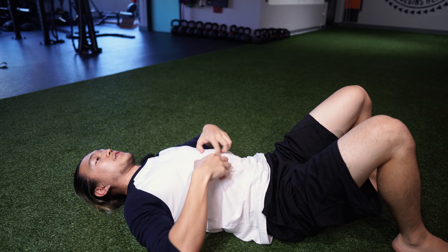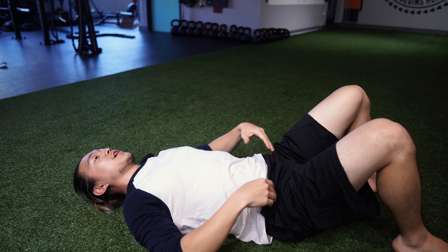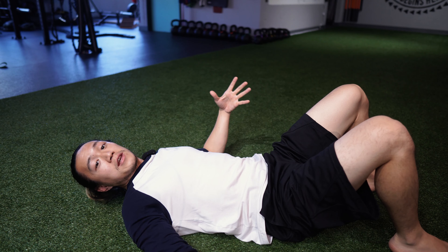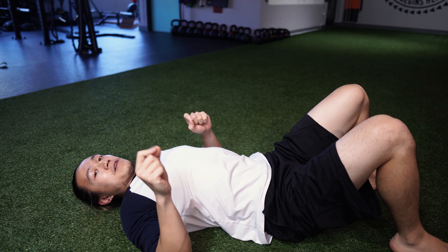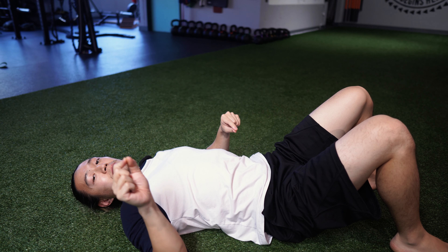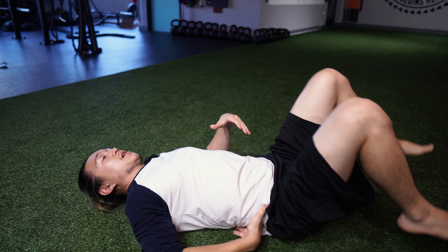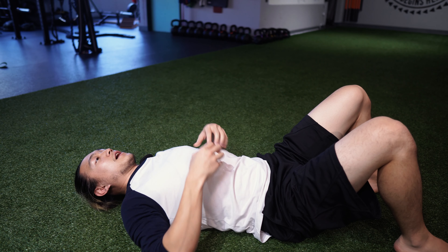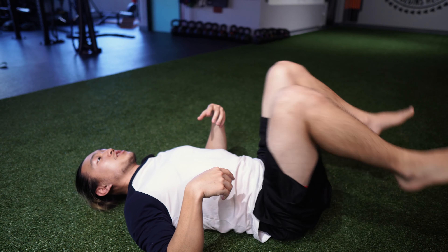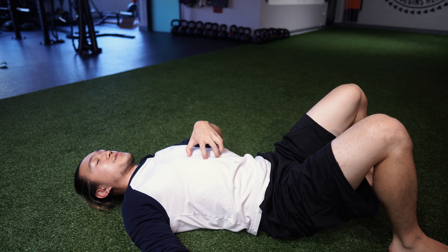Many times you might feel the top part of the core or the ribs engaging, sometimes you feel the hip, or other times you feel absolutely nothing. All three of those are totally fine, but I don't feel like it's sequencing the right muscles. If we're simply always using the hips, the lower back, and the top of the core to engage, you're essentially just fatiguing out the hip flexors, the lower back, and the top core muscles.